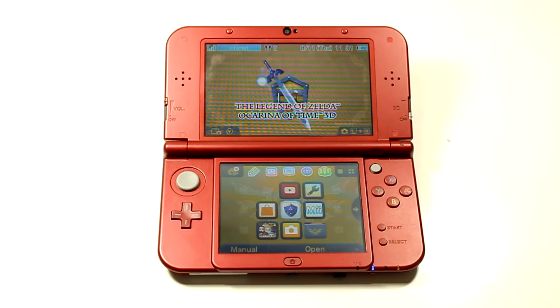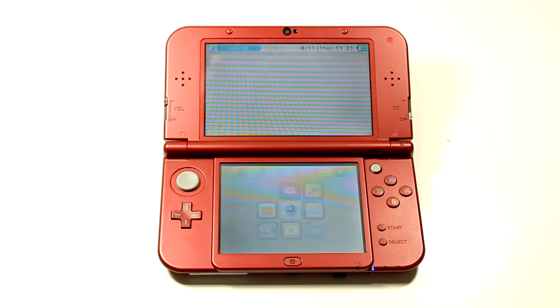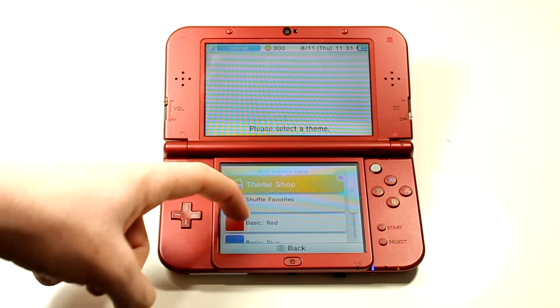Once your SD card is back in your 3DS, go to the menu settings and select change theme. You then want to select one of the basic themes such as red, green, or blue.